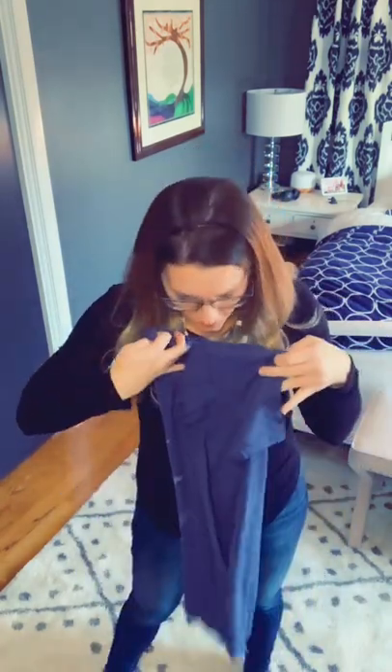I'm going to show you how to quickly fold a t-shirt. Start by taking the front of the t-shirt and putting it as close to you as possible, then fold in your shirt one-third, one-third.